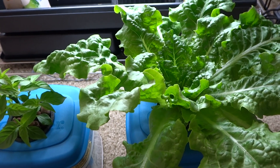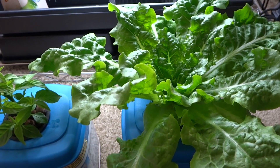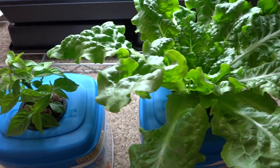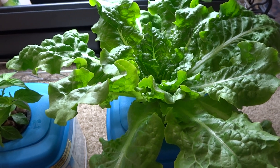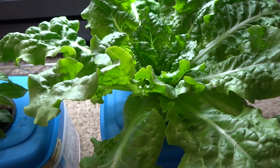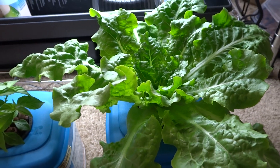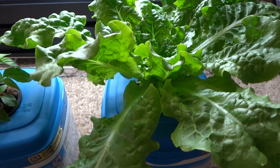Today is April 16th and I'm doing an update on my lettuce. I had two of these in the past videos, and a friend of mine loved the experience so much that he wanted to keep one, so I gave it away. I kept just one, and look at the growth since the last video.